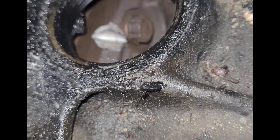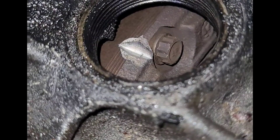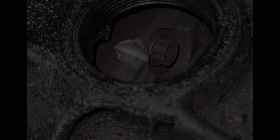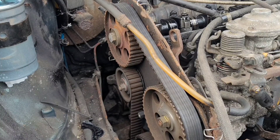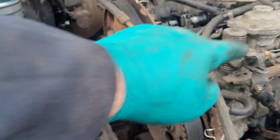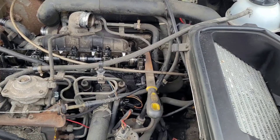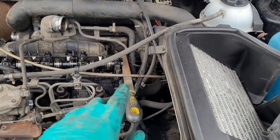Now we need to look at the flywheel, just to double check the flywheel marker lines up with the pointer on the gearbox, confirming the engine top and bottom is at TDC. At this point we've confirmed the bottom end and the top end are both at TDC, and the fuel pump is where it should be. So they're lined up and we are now in a position where we can pull the belt off.